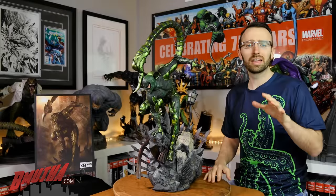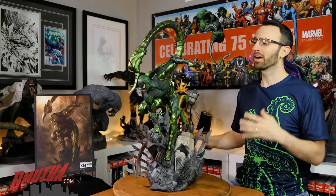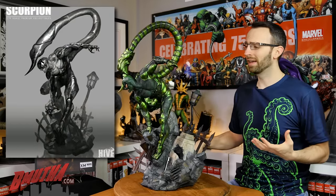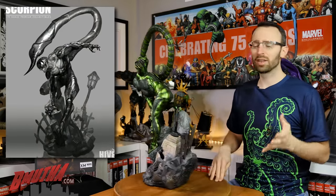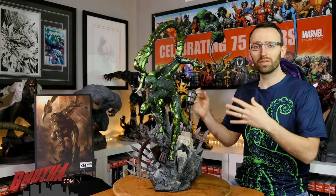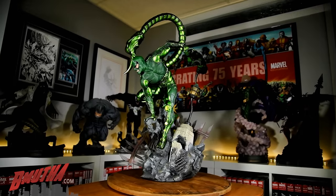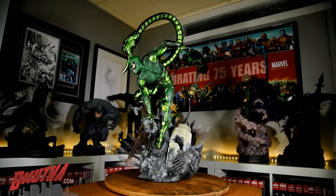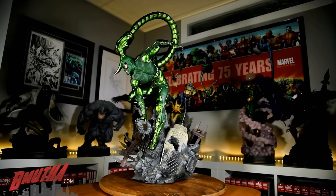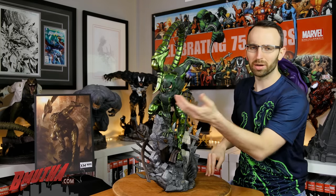Moving on to number two on the countdown: the design. The concept design was by Studio Hive, a great art studio out of Thailand. I've had the chance to meet them a couple of times and they did a really great job here. It's an unconventional pose — three points of contact, hunched down, very animalistic. He looks like he's on the hunt, on the attack, ready to launch into the fight. I love how the tail curls up and over with the stinger down right by his face.